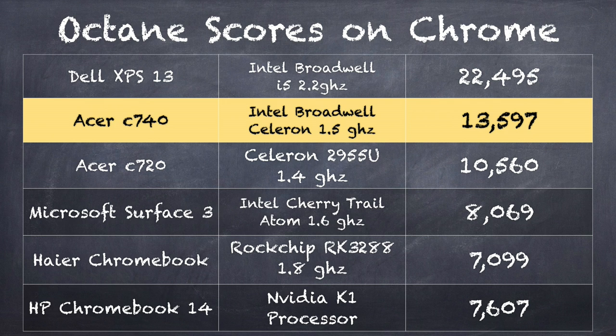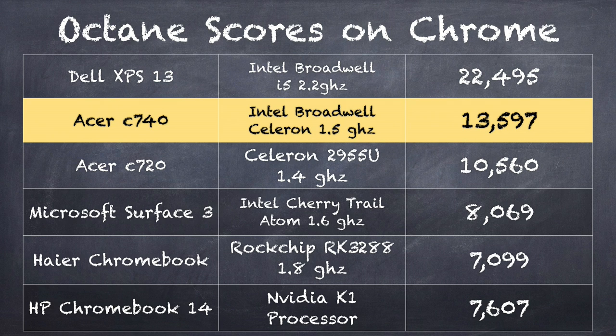One of the things I like to do is compare Octane benchmark scores, which is a Google test for measuring how well a device processes things it'll encounter on the web. The Acer C740 came in at 13,597, besting its predecessor by a decent amount. It's also significantly faster than the new Intel Atom processors. The new Microsoft Surface 3 running Windows only came in at 8,069. The Haier Chromebook running the new Rockchip processor came in at 7,099 — about half the performance. The HP Chromebook running an NVIDIA K1 processor came in at 7,607.